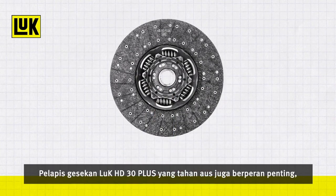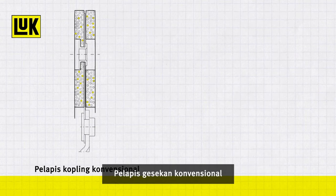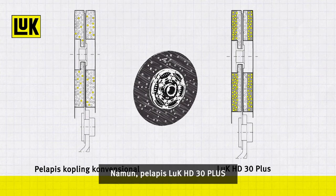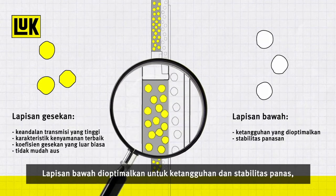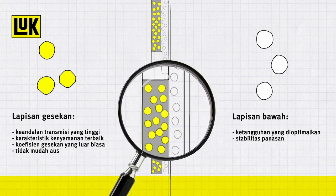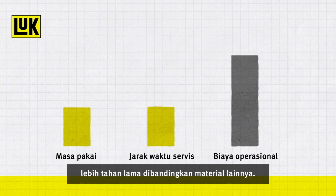The wear-resistant Luke HD 30 Plus friction lining was developed specifically for commercial vehicles. Conventional clutch linings consist of just one layer of material and can therefore only offer a compromise of the required characteristics. However, the Luke HD 30 Plus linings consist of two different material layers: the underlayer is optimized for rigidity and thermal stability, whilst the surface layer gives highly efficient torque transfer thanks to its optimum friction coefficients, delivering excellent comfort characteristics. This innovative two-layer technology makes the Luke HD 30 Plus lining more durable than other materials.